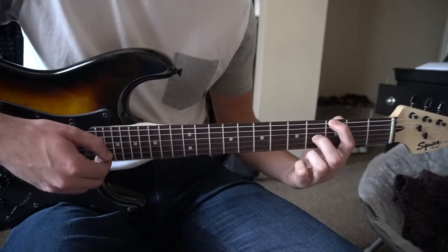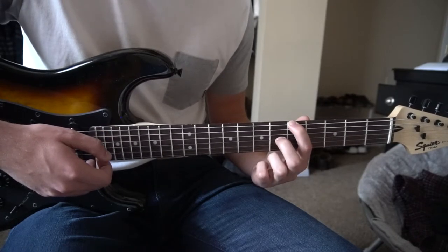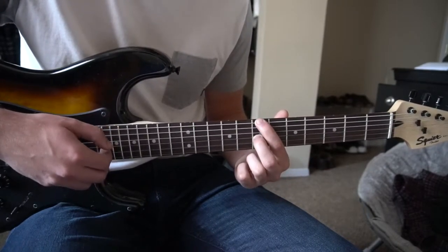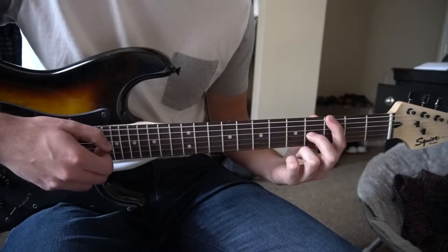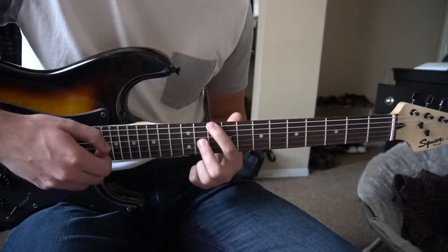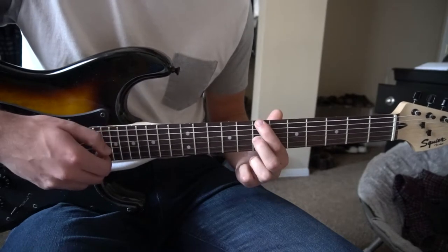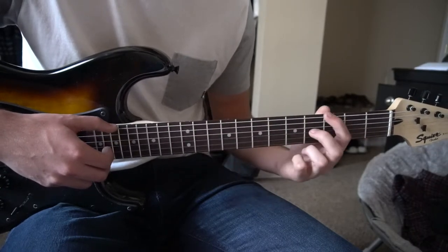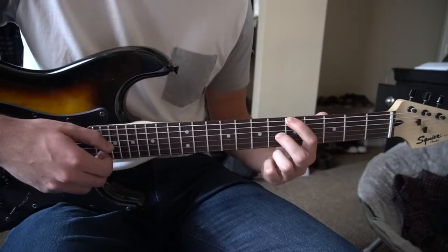Then you come back to the 3rd and 4th, pluck that G twice, and slide up to the 5th and the 6th. And that's how the introduction sounds. I'm going to walk through this very slowly: start on the 7th fret, shift down, back to the 7th fret, all the way up to the 10th fret, back to the 3rd fret, 10th fret, go to the 3rd fret, back to the 5th fret. And that's how the intro sounds.